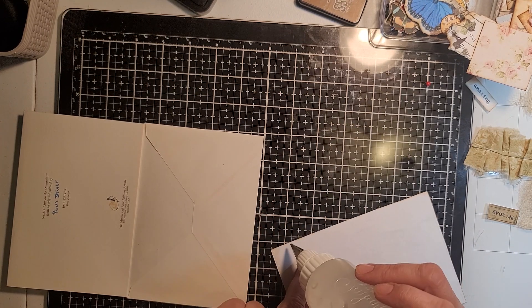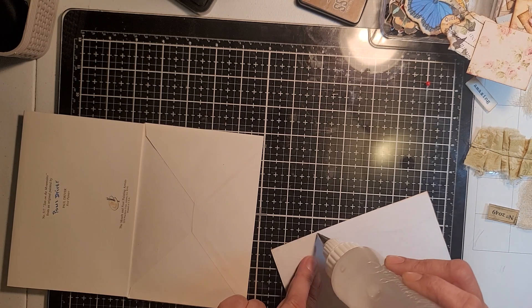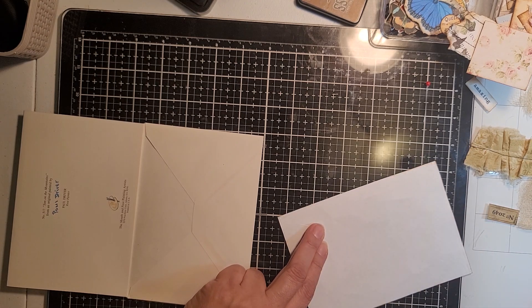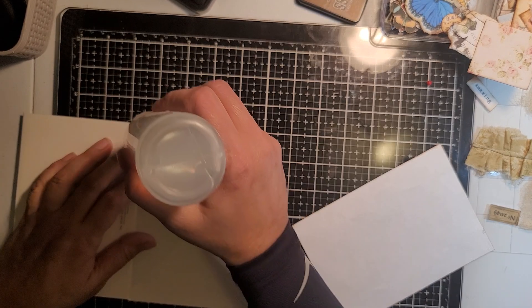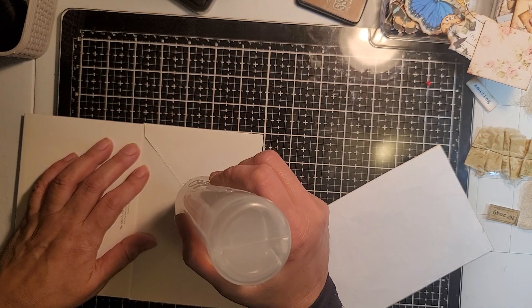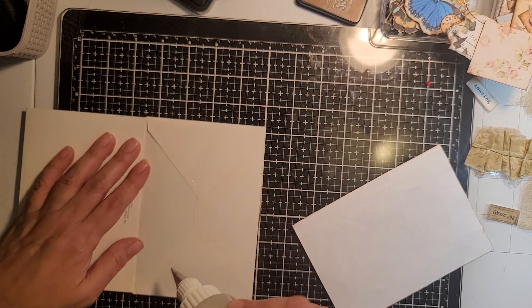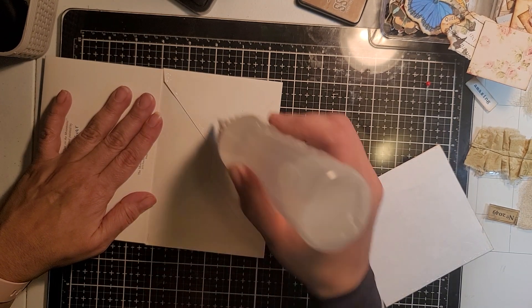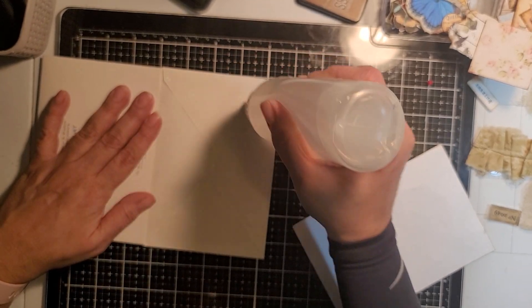I forgot to tell my son that I was videotaping — hopefully if he comes out of his room he comes out quietly, because my son is like, they're everything but quiet. So I'm just going to glue just the edges, because I don't want to glue my little pocket there.